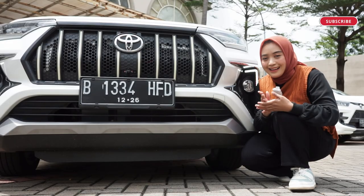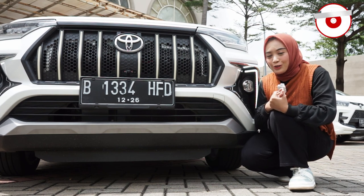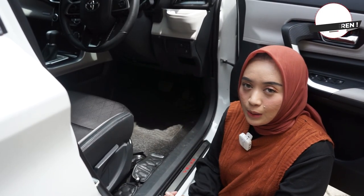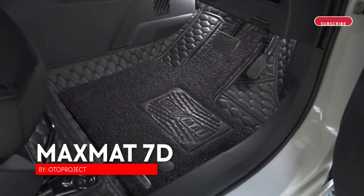Jadi, ini penting banget untuk dipasang, agar mobil Veloz kalian semakin nyaman untuk berada di perjalanan, dan kalian juga semakin nyaman untuk berkendara nih sahabat Oto. Selanjutnya, kita masuk aja ke aksesoris yang ketiga. Aksesoris selanjutnya yang pasti akan membuat mobil Veloz semakin nyaman untuk dikendarai, dan semakin nyaman di perjalanan nih sahabat Oto adalah Max Mad Sufendi dari Oto Project.